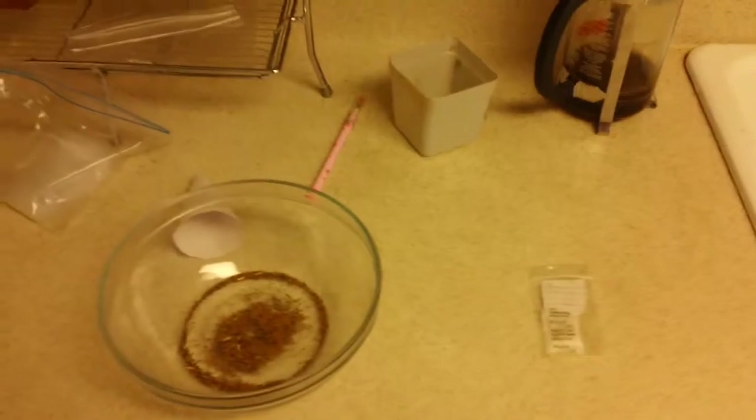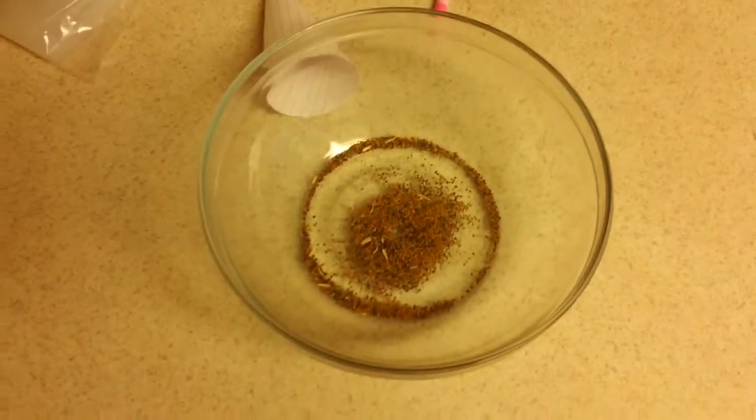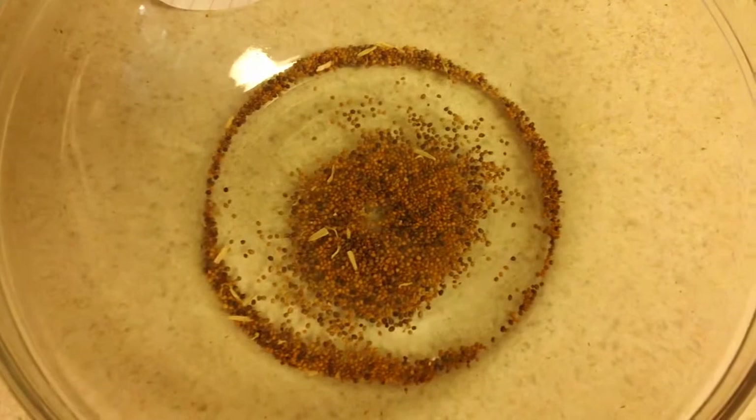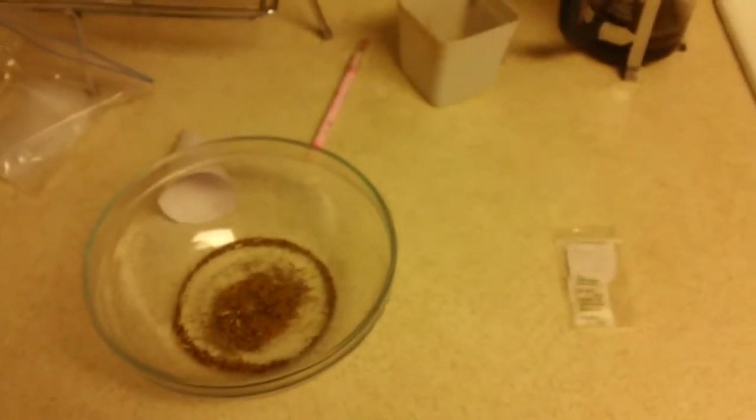We've taken all the seeds out of those little pods and this is what we're left with. Some of the seeds are black and some of the seeds are brown and I don't really know why that is — maybe it's just a natural variation that occurs. I went ahead and set aside five of the seeds that were brown and five of the seeds that were black so that I have a little bit of an accurate guess as to whether the brown or black seeds germinate better. Just something to consider if you happen to save your own arugula seeds as well.